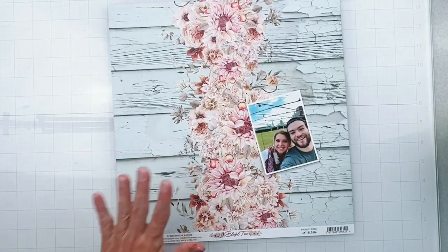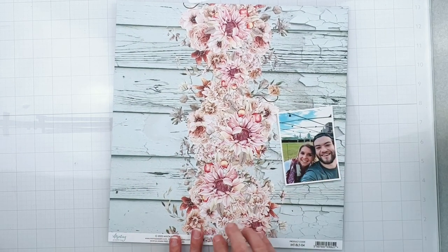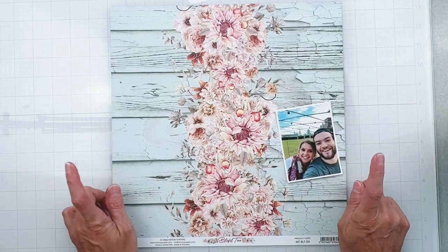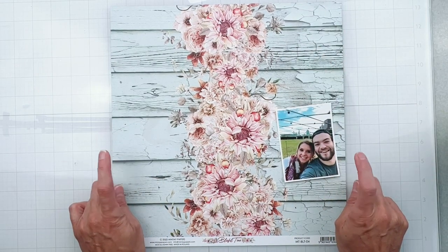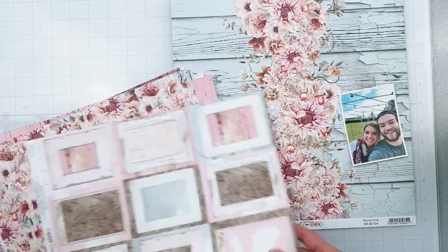So what I think I'm going to do is start with this piece right here. I don't even know where I'm going with this layout yet, but I am smitten with this swag of florals going over this weathered paint. So I'd like to matte this background onto something, something with maybe a little bit of extra zhuzh.